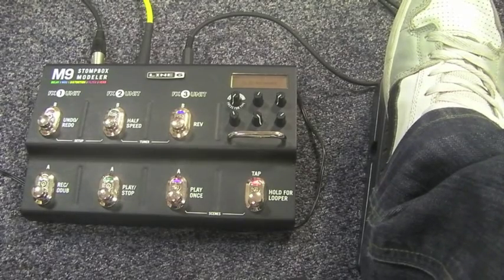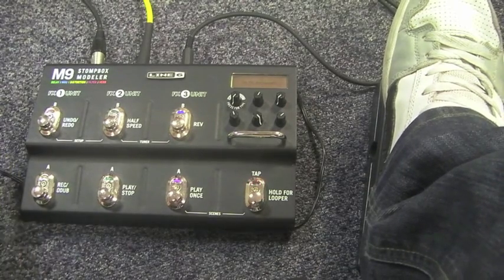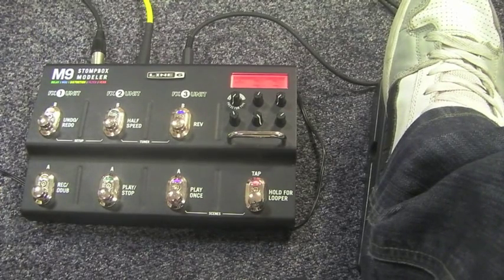Let's take a look at it. All the effects on the Line 6 are bypassed and I'm running a Gibson Classic Les Paul through a PV Viper 75. Each pedal in front of you is each different effect. It's in momentary mode so if I press on one pedal...